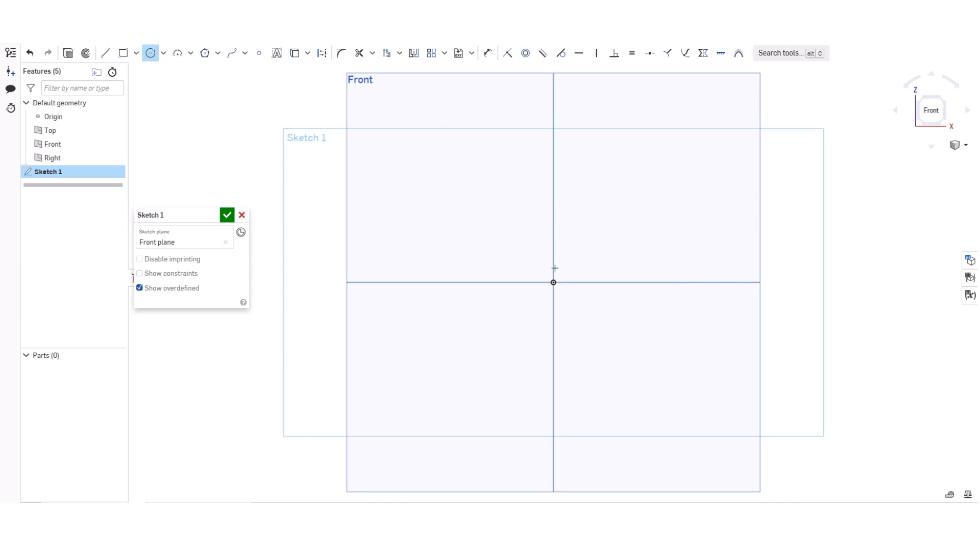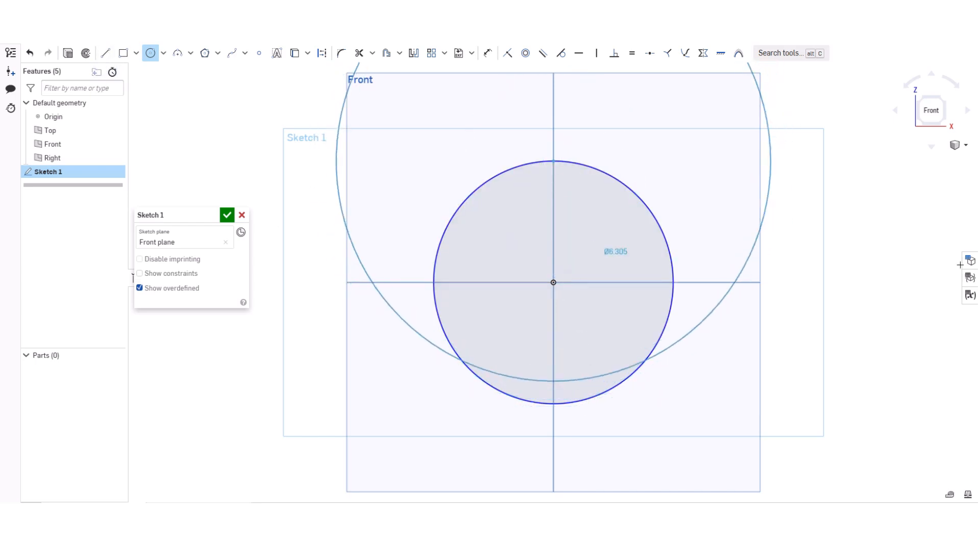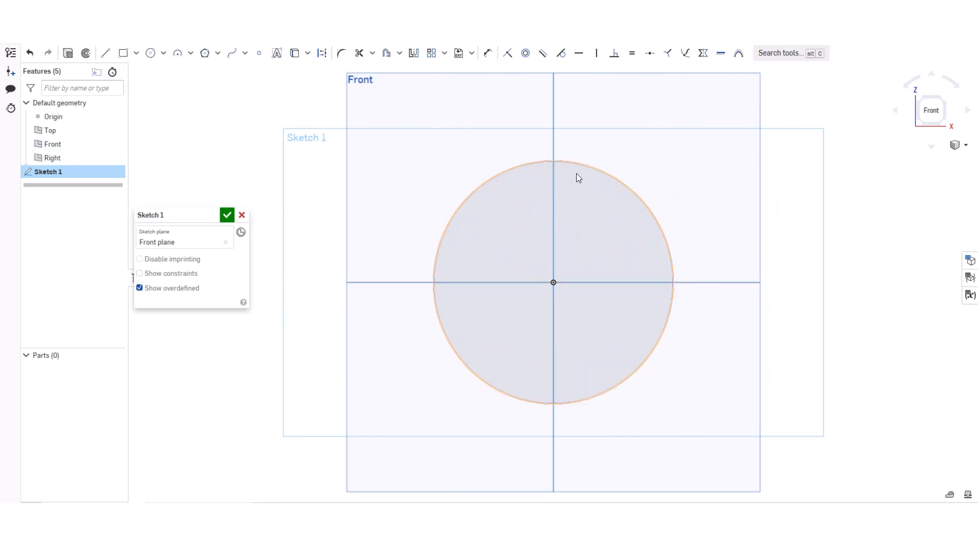I'm going to use a center point circle, and then I'm going to cut it in half. I'm going to trim this part.